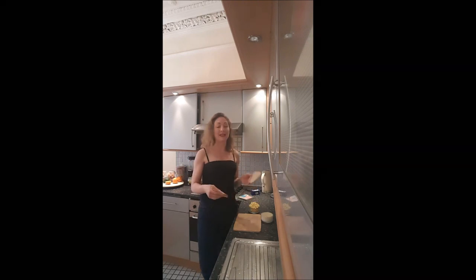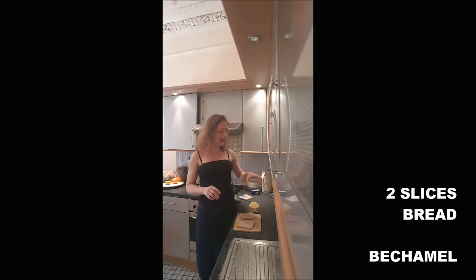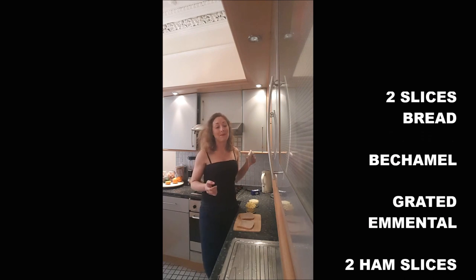It's super easy to make. You will need two slices of bread — I took the whole meal one, I think it's more healthy — some béchamel, some grated cheese. I used emmental, and slices of ham.